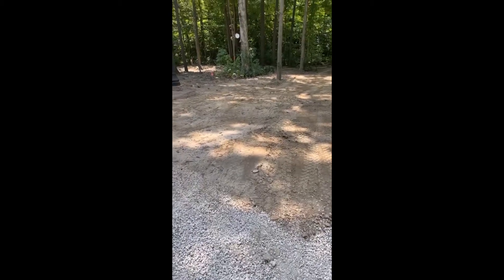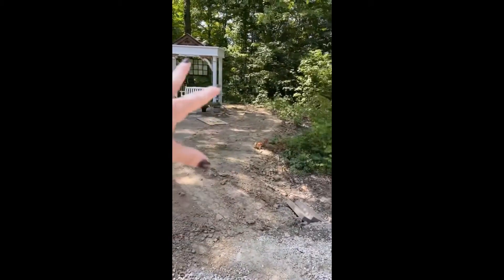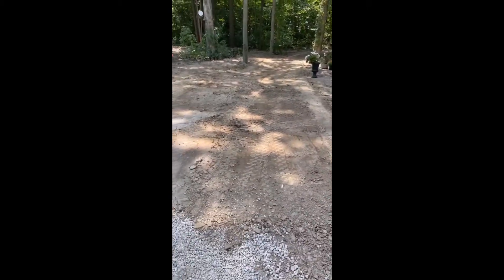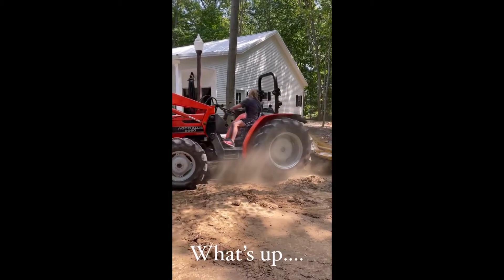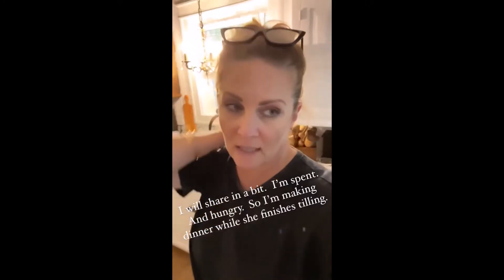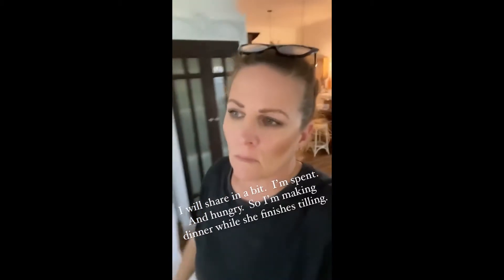We're bound and determined to get this all done today — we'll see. She's going to haul in dirt, till this area, plant the shrubs we have, then plant grass. Our stone comes tomorrow, which we'll haul in here — wish us luck. Deb is finishing up tilling another spot and then taking the tractor back. It is so hot and humid out — it was miserable.